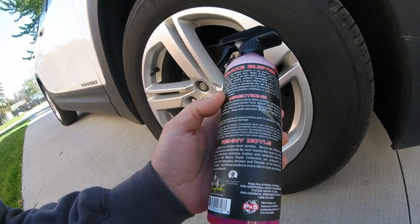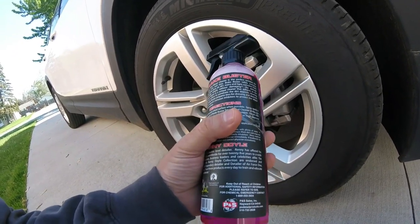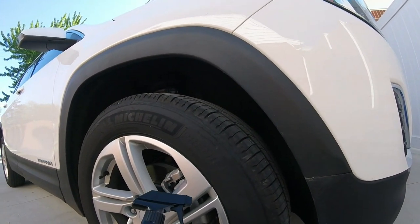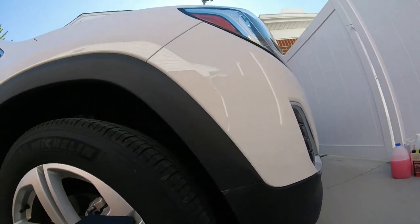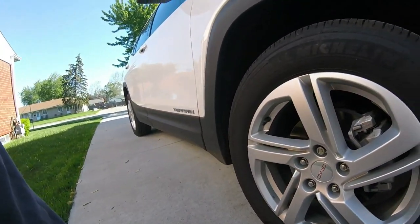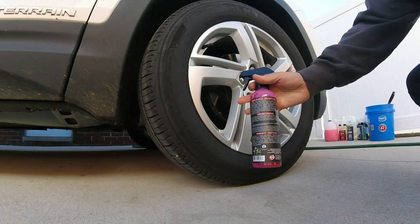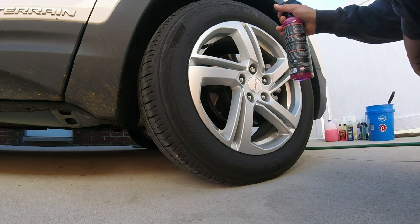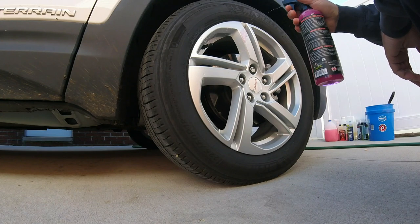We're going to put this on here. I'm going to be using some brushes. We'll clean all the wheels up. I'll try to make this a short video because I'm detailing this for a customer at work. I'm going to be using all those products, and today we're going to be applying the Chemical Guys HyperCharge — two coats — I think it's going to look good. Alright, let's get to it. Shake it up, then just spray the heck out of it. I'm going to have to buy a gallon of this if it works out good — it's not really that expensive.